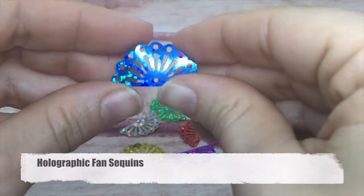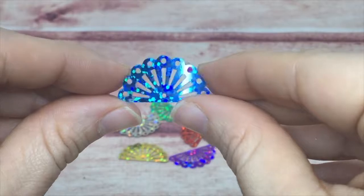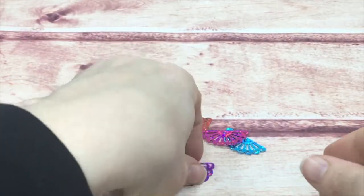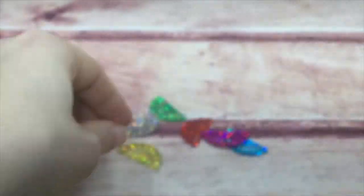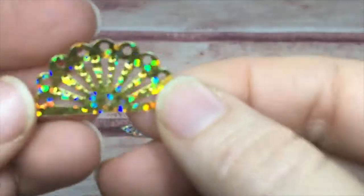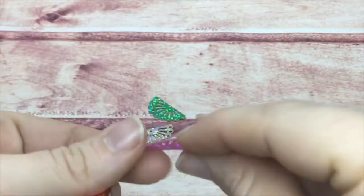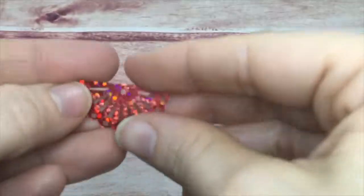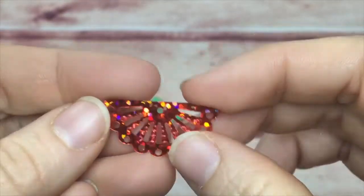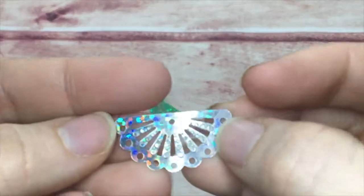Next are my holographic fan sequins. These have a little lace intro to them — neat for adding a lacy edge on a card or page. They have that same holographic quality, same colors as the previous, but they're just neat because of all the decoration.